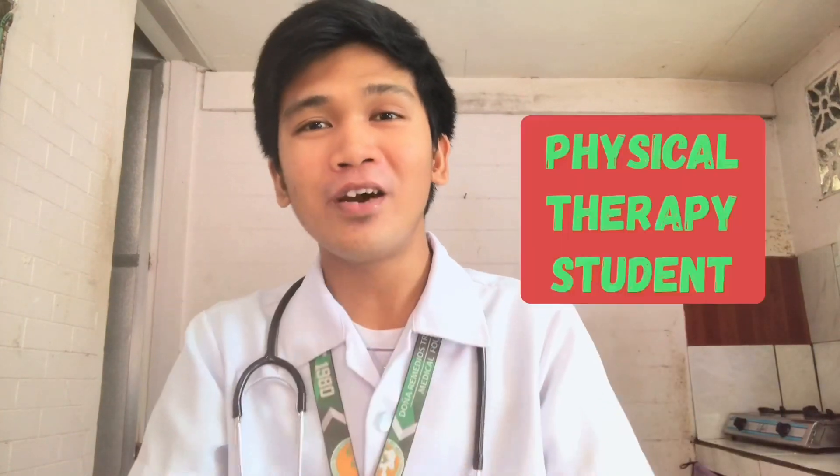Hi everyone! Welcome back to my channel. If you're new here, I am Dodi Vic Arma, a physical therapy student in the Philippines, and I am your therapeutic master. Let's start by asking: what are vital signs? It is a collective term that serves as indicators of the body's physiological status, and it responds to physical activity, environmental conditions, and emotional stressors. Vital signs are also called cardinal signs — these are measurements of our body's most basic functions.